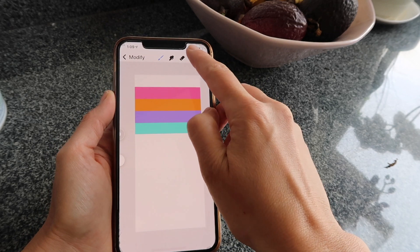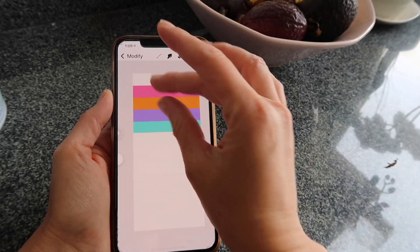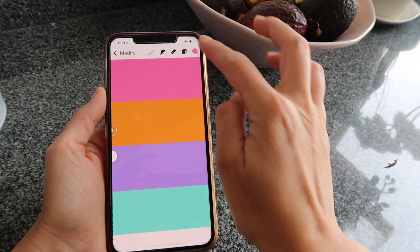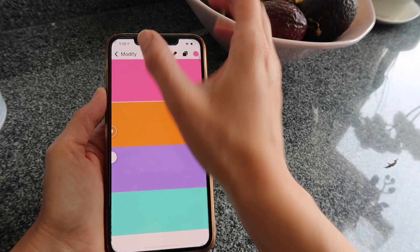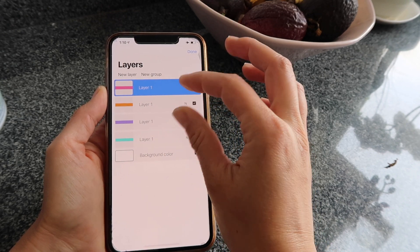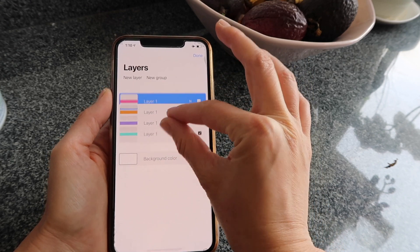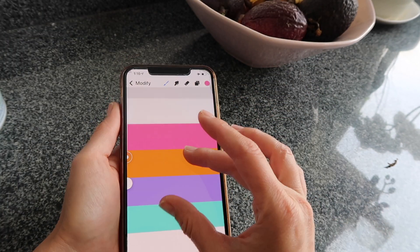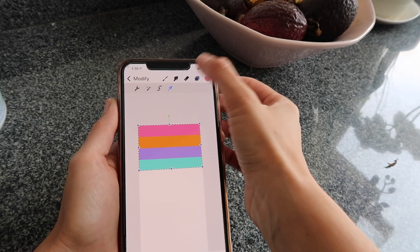Now that I have four lines, that's enough to repeat the pattern — you can make as many as you want. Go back to Layers and merge all of them together. First check there are no white gaps between lines to keep the pattern clean. To merge, tap the first and last layer and pinch them together — this turns all layers into a single layer. Now I can move the whole thing as one piece.